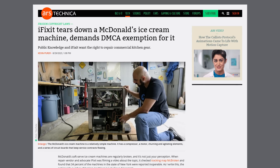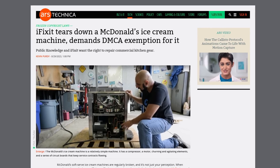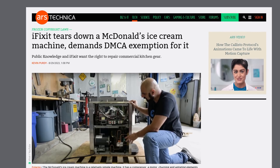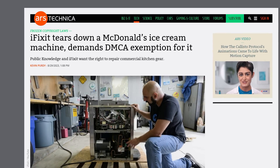Franchisees would obviously prefer to work with a cheaper, more responsive repair service, but the DMCA is what allowed Taylor to put in a digital lock that prevents anyone else from getting in there. So now iFixit is petitioning the Copyright Office for an exemption that allows third-party repair workers to fix these machines, and for Congress to fix the DMCA in general, because working at McDonald's is already punishment enough.